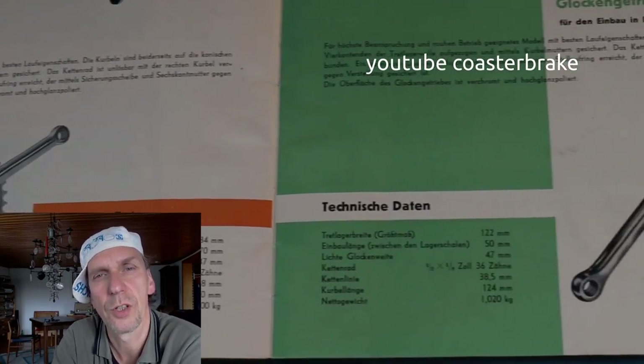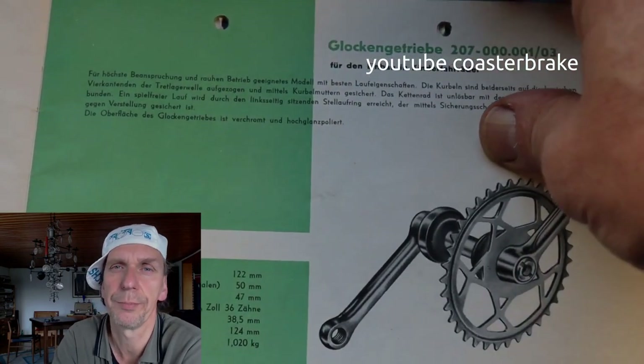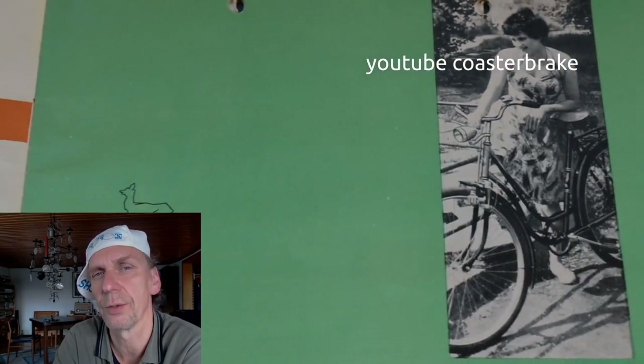Hello guys! Today I want to show you how I repair an East German bike called Simson with new parts from Rehnach.